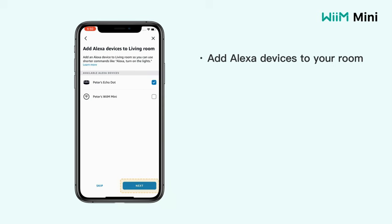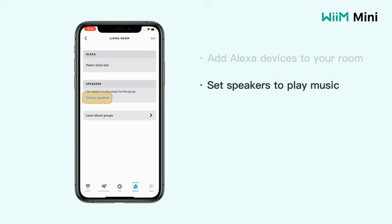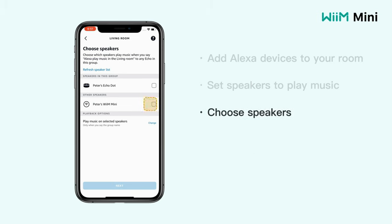Thanks to its seamless integration with Spotify and Amazon Music, the WiiM Mini simplifies your streaming experience, allowing you to access your favorite music libraries with a tap of a button. Whether you prefer Spotify audio streaming or Amazon Music streaming, this device caters to your preferred platforms, making it a versatile choice for music enthusiasts.